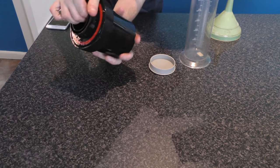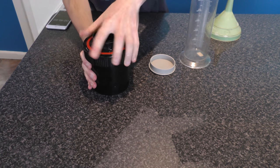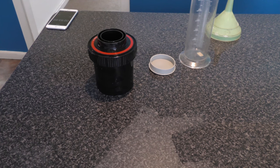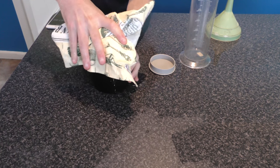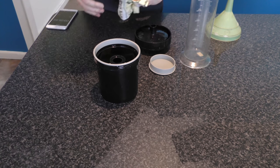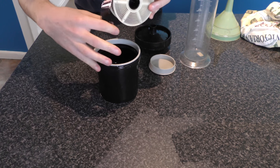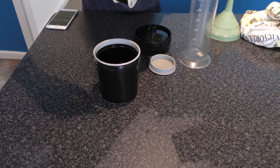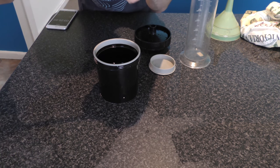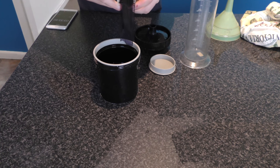Now for the moment of truth. All I have to do is get the lid off our Patterson tank — and that is not always easy. And out comes our film. I'm absolutely overjoyed to see some images on the film. That's always, always a good sign when there are images on the film. So we'll just gently unravel.